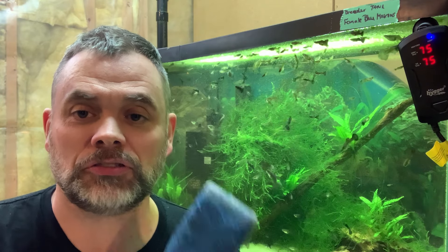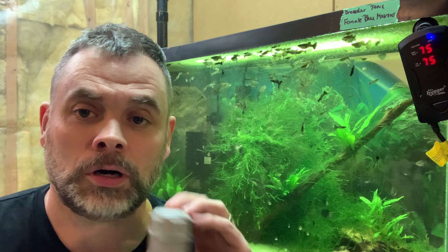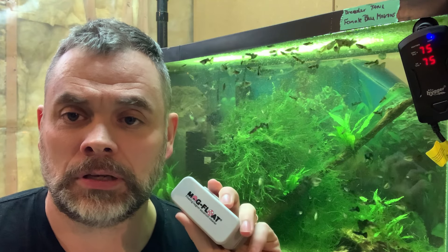The first thing I usually do with weekly maintenance, if I'm noticing algae on the glass, is I'll get either my algae scrubber or the magnetic one that I have and start by removing the green algae from the glass surfaces of the tank. For this one I'm going to show you how I use my magnetic algae scraper and get that set up.